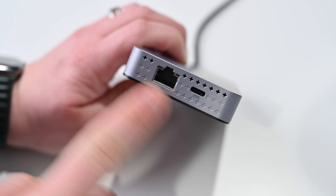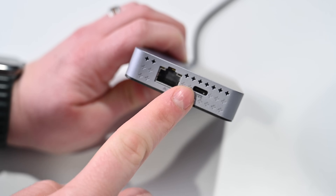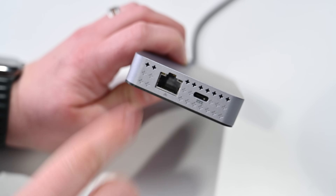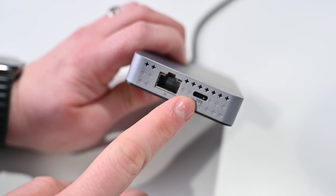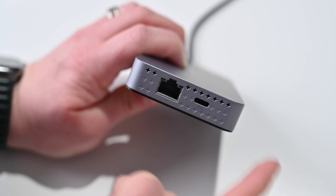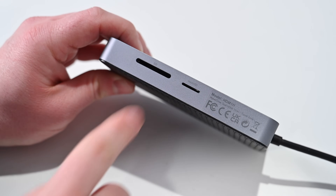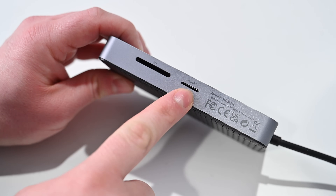On the bottom, there's gigabit ethernet and another USB-C port. This one can actually deliver 100 watts of power to your Mac — so if you have a 14-inch MacBook Pro, you can deliver up to 100 watts of USB-C PD power. Plug this into power and the other into your Mac and you get up to 100 watts of charging speed. On the last side, there are two SD card readers — regular SD and micro SD.